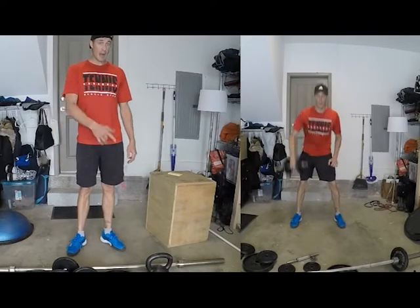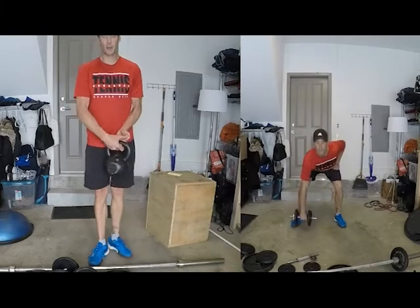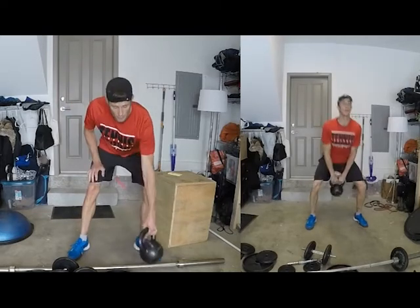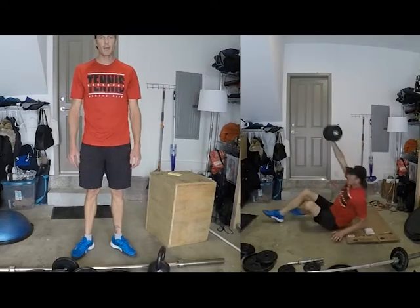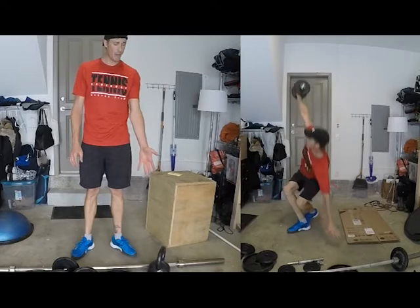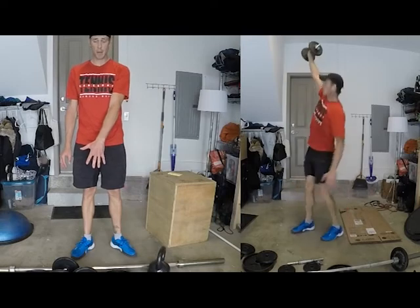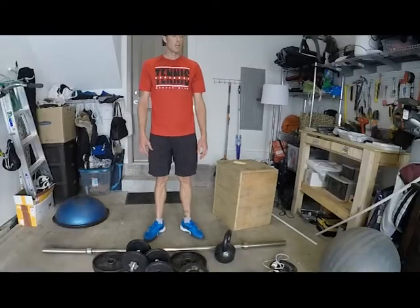You can also use dumbbells as kettlebells if you have a heavy kettlebell. I love kettlebells — you can do kettlebell swings, one-arm snatches, and Turkish get-ups. If you only have one very heavy kettlebell, a Turkish get-up might be difficult at that weight, so you could use a dumbbell and incorporate the same movements.